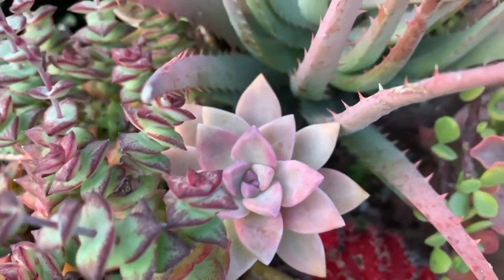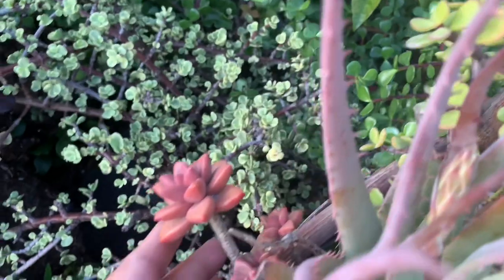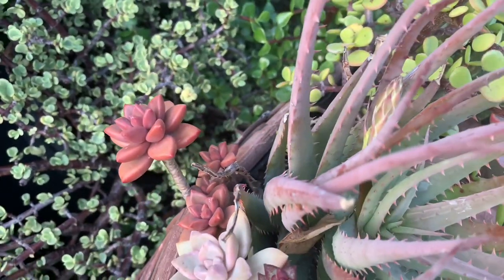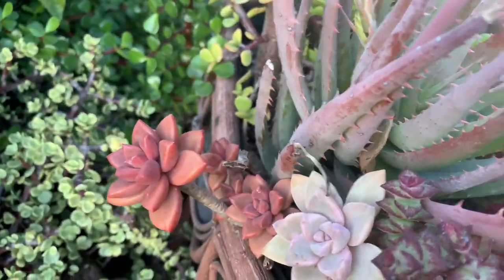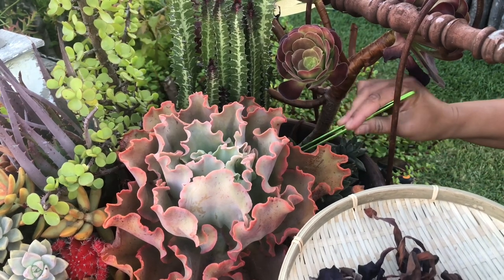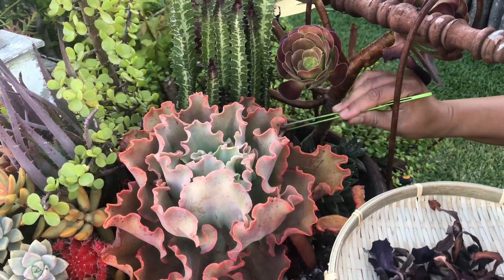When you create arrangements, you do the same: slowly transition the plants to full sun to avoid damaging them. Finding out their light requirements can help, because most colorful succulents will need full sun to keep their colors. The more colorful the plants are, the more light they need. Those plump succulent plants, especially those belonging to the Cactaceae family, can go more extended periods of drought.